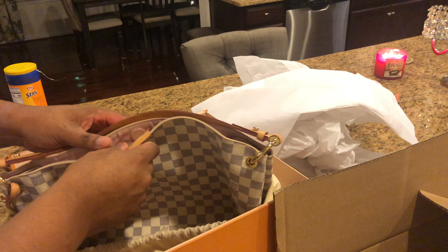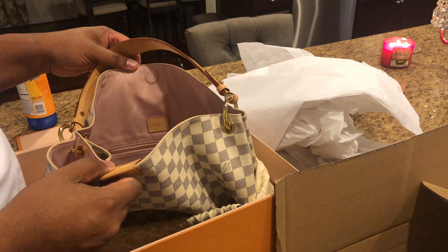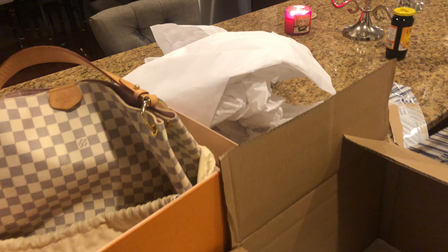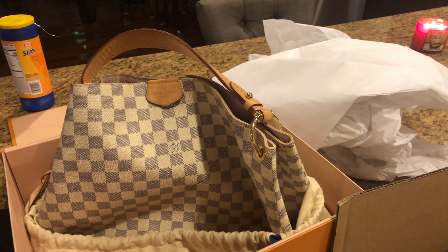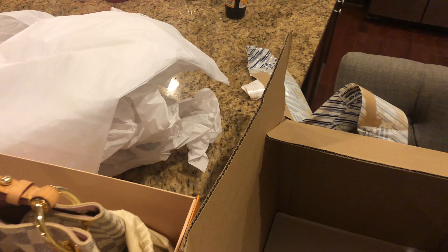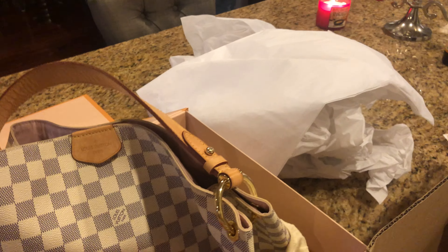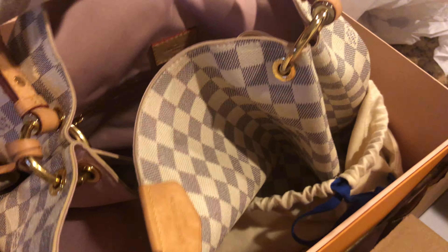It was something that they were not able to fix in the store. They wound up sending it off and it took approximately two weeks. I like the box — this is a cute box. This isn't the original box that it came in; the original box was a lot longer. But yeah, this is my...